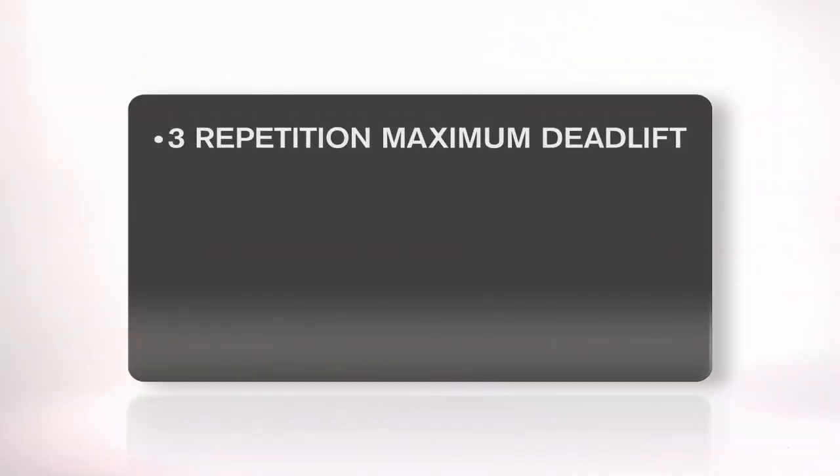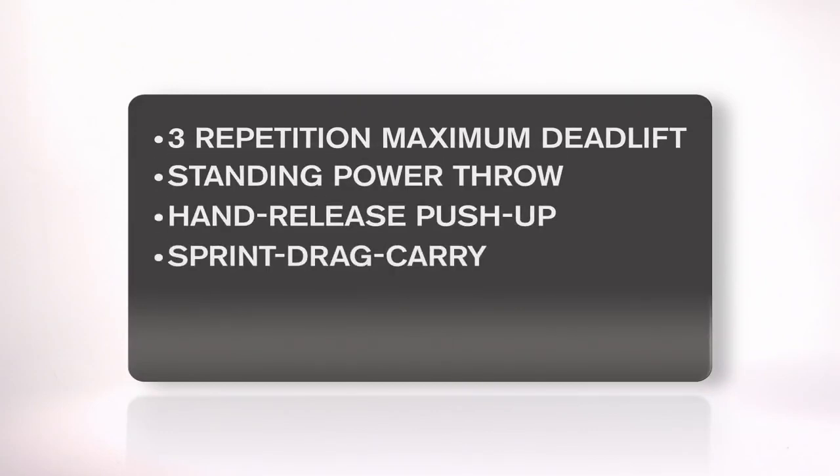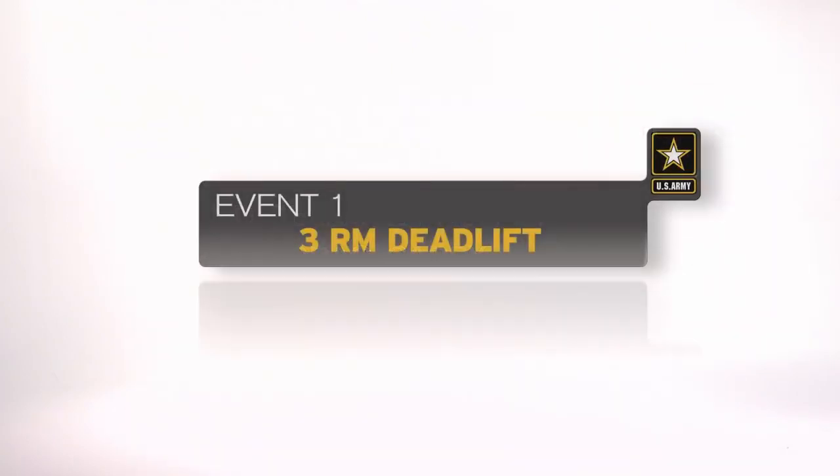The events are the three-repetition maximum deadlift, the standing power throw, the hand-release push-up, the sprint drag carry, the leg tuck, and the two-mile run.